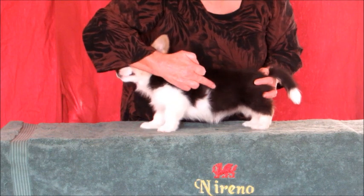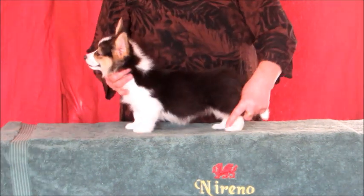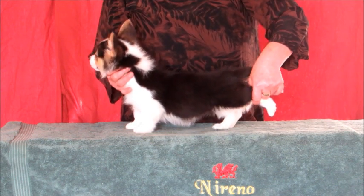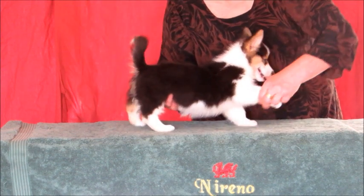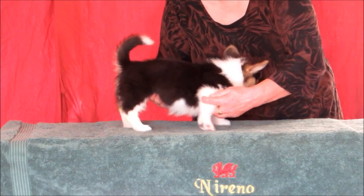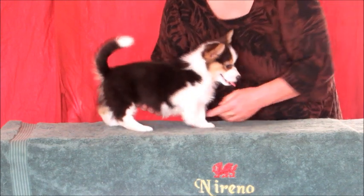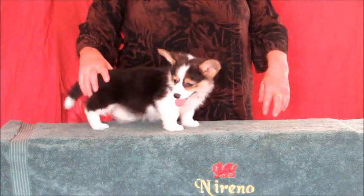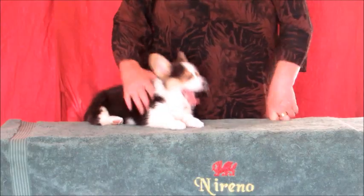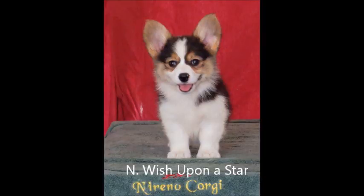This video has concentrated on conformational assessment, which is only part of the equation. Most of the dogs any of us breed will live in pet homes. Dogs with health problems that adversely affect their quality of life are not sound. Soundness is also described as being fit for purpose. In the past, Pembroke Corgis have had a bad reputation for aggression, some of them quite deservedly.